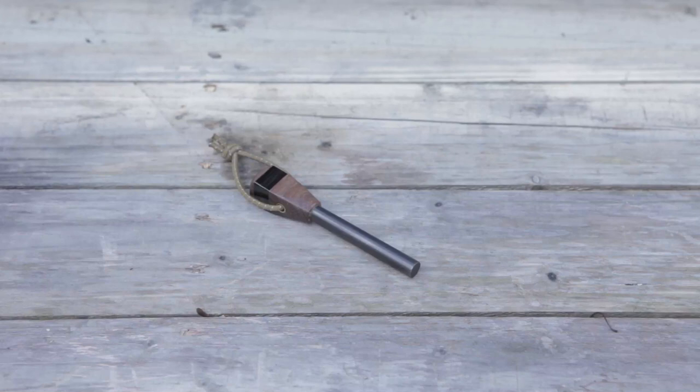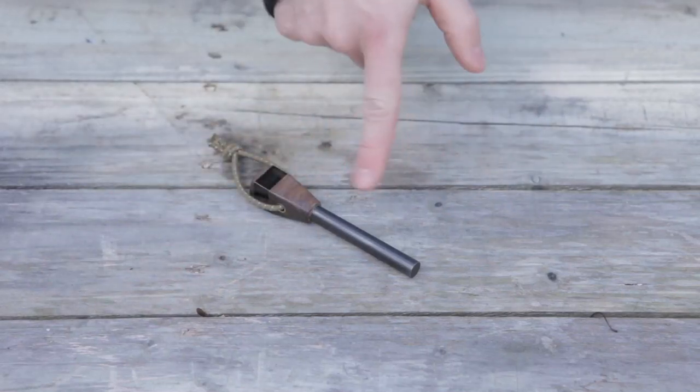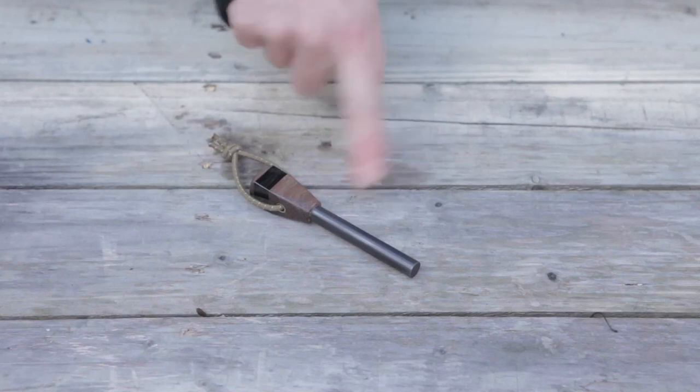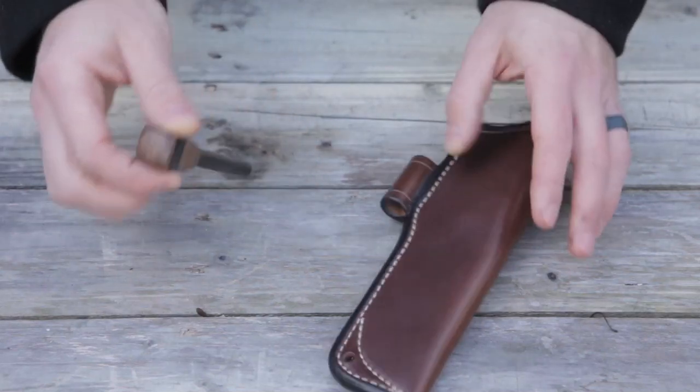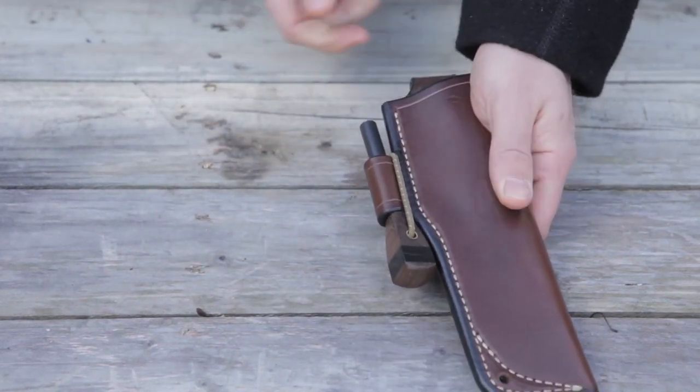We'll get into why later on that. My only gripe is I kind of like a four-inch fire steel, and this is a shorter one — maybe two and a half, probably about three inches. I prefer a fire steel that's a little bit longer. So this would just ride up in here, over and down.